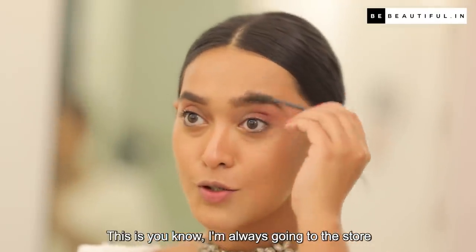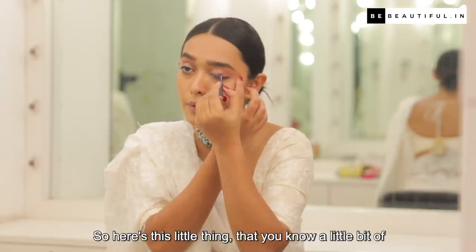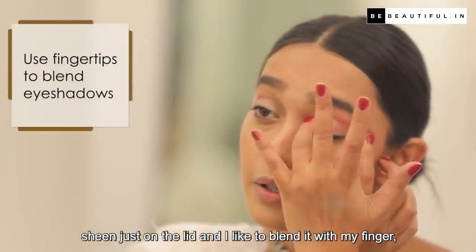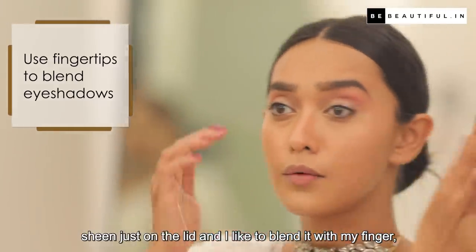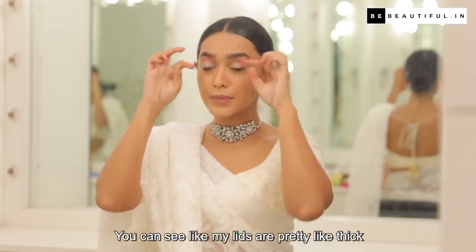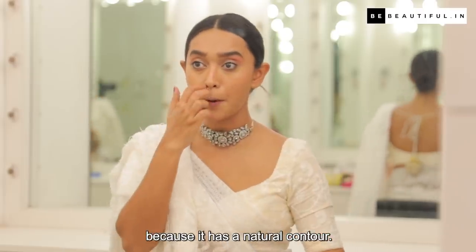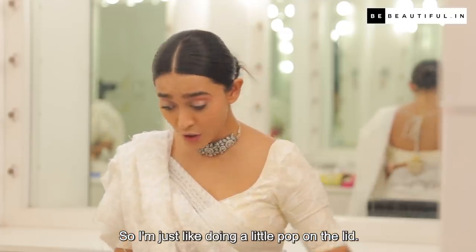I'm always going to the store and picking up a lot of these spoolies. There's this little thing with a little bit of sheen — just on the lid — and I like to blend it with my finger. I think it blends the best. My lids are pretty thick, so I don't really contour them all the time because they have a natural contour. I'm just doing a little pop on the lid.